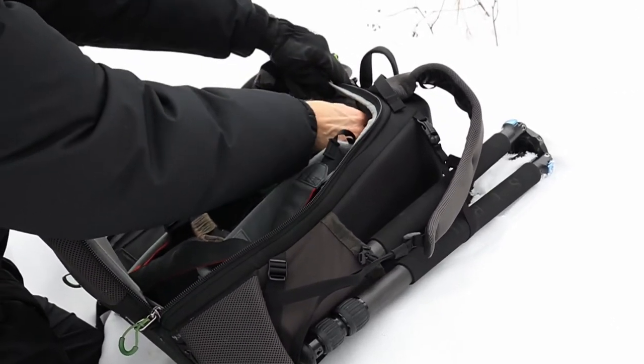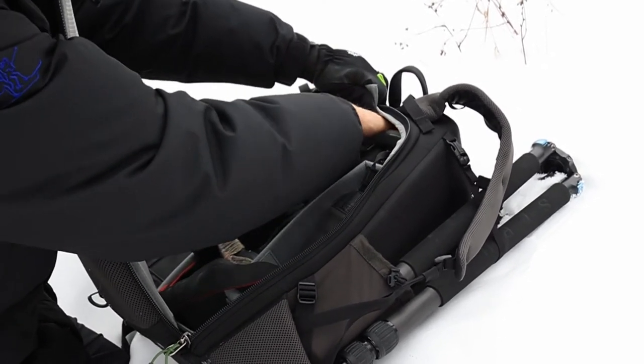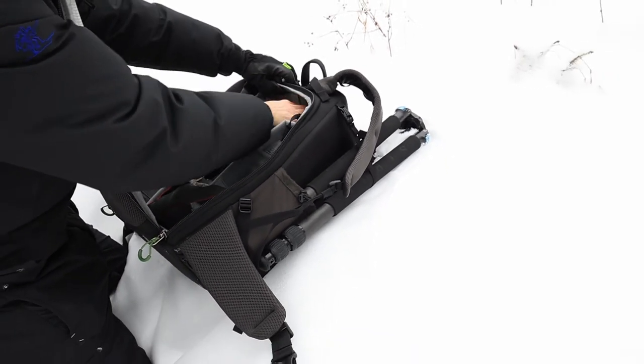Up here is the top compartment where the rain cover is kept, but you can also put your keys, your wallet, or something else in there. It's almost like a hidden compartment, which is kind of nice.